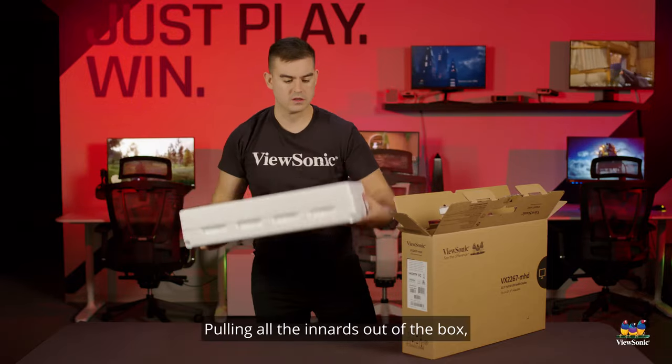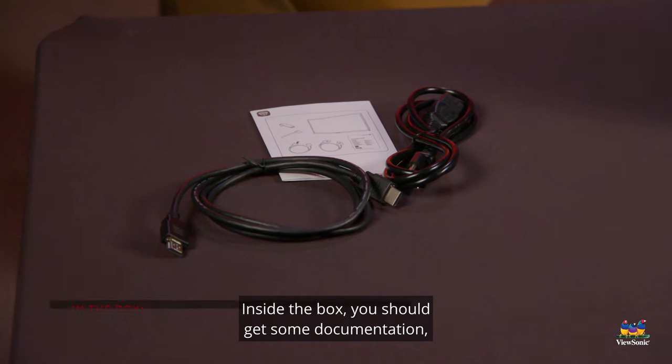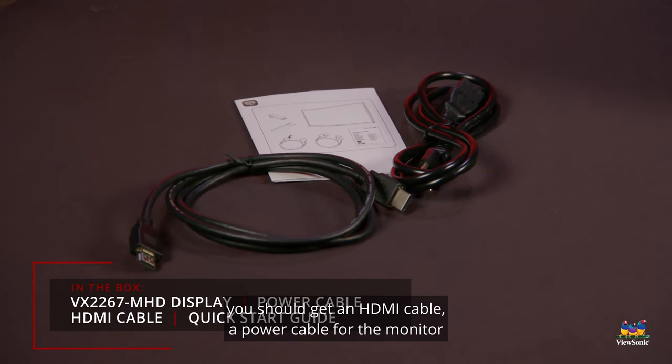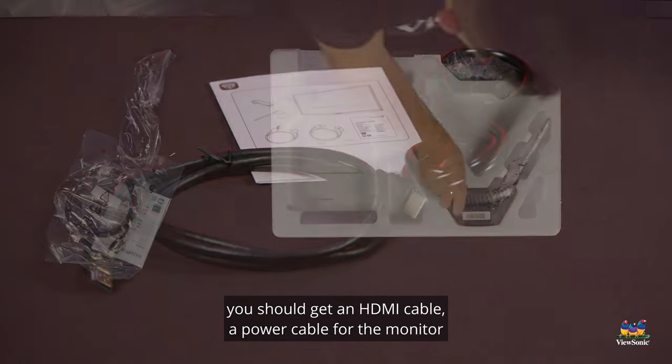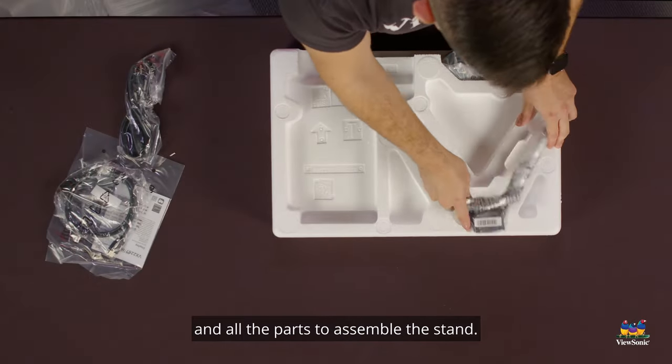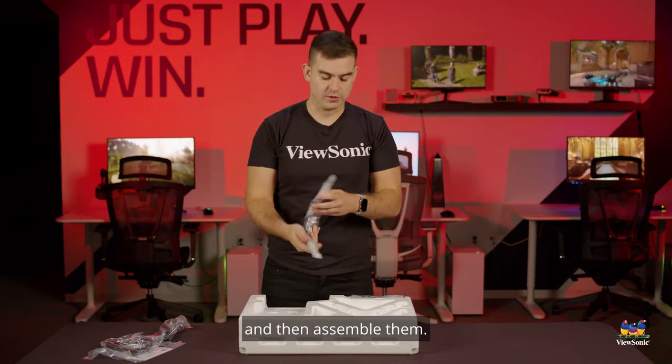Pulling all the innards out of the box, I can show you guys everything that comes with this monitor. Inside the box you should get some documentation, an HDMI cable, a power cable for the monitor, and all the parts to assemble the stand. I'm going to go ahead and get these opened up and assembled.